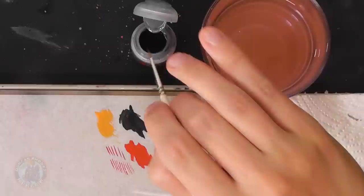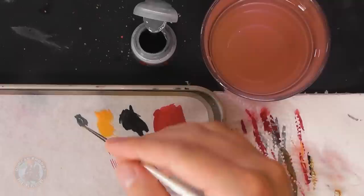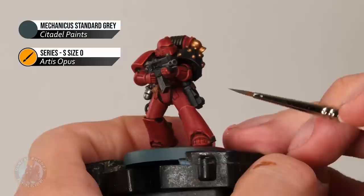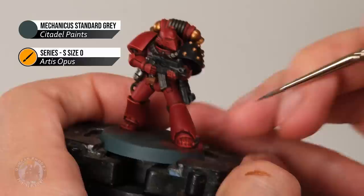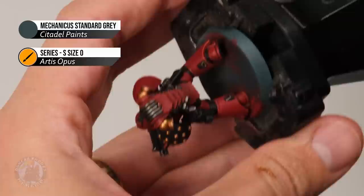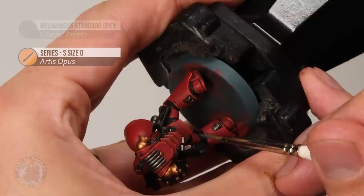With the red Power Armour fully highlighted, we can move on to highlighting the black detail. For all of this, what we need is a dark grey — Mechanicus Standard Grey — applied with the size zero brush, again as edge highlighting. The same technique as for the red panels, but this time for all the black detail and all the different materials. For the black armour it's just that same edge highlighting along corners. For the leather we look for the edges around the shapes. For the pipes we look for a highlight towards the top, and for the armour joints we carefully pick out some of the raised texture to help it pop.